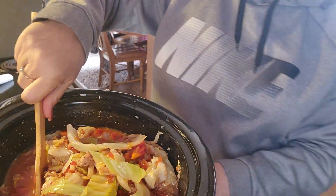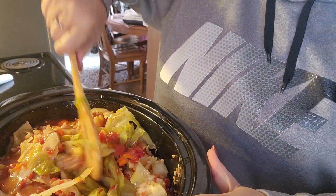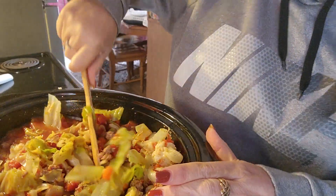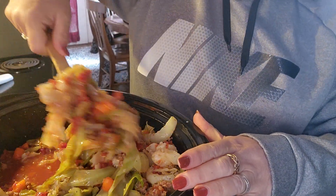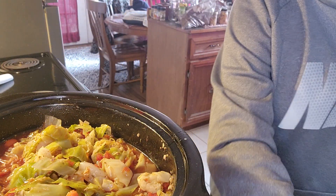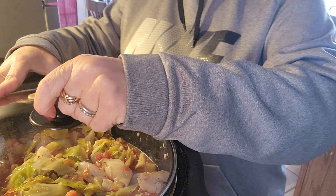Alright, we've got it on low. Let's put our lid on. I'll bring you back up here to me — sorry about that. Okay, and I'll be back to show you how everything is.